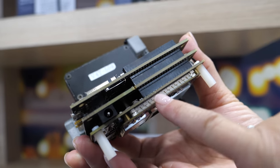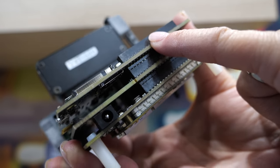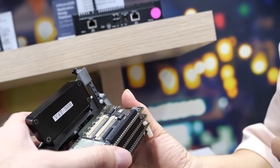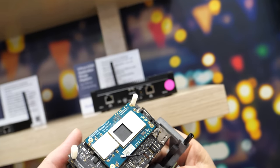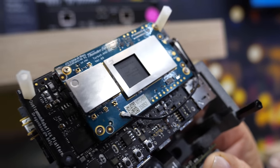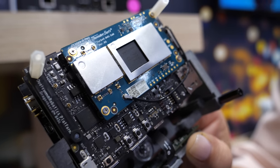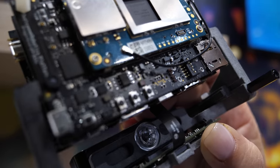So this bottom layer is the 845 DragonBoard, this is the navigation board, and this is the communication board. Underneath here is the SDA845 — the heterogeneous computing solution that powers the Robotics RB3 platform.